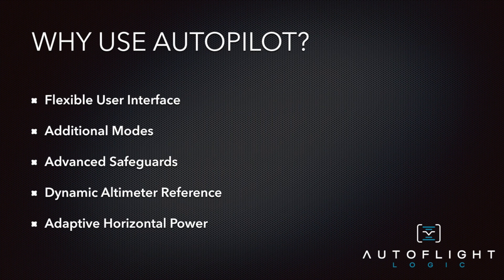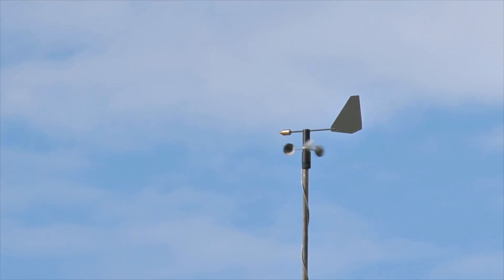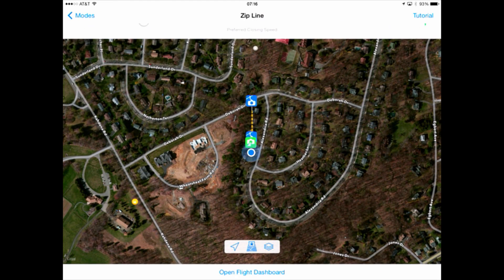Autopilot includes adaptive horizontal power, which enables better circles during orbit mode and straighter lines during zipline mode even during variable wind conditions. Autopilot responds to control inputs in real time, enabling you to see how different values will affect the shot without stopping and expending battery, and even allows you to create dynamic flight motions on the fly. Autopilot makes all mode controls available before you start your flight so you can plan your mission without wasting battery power.